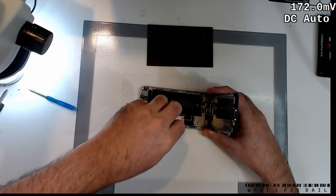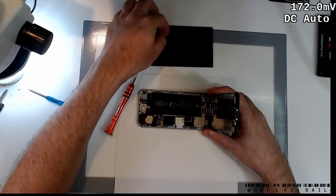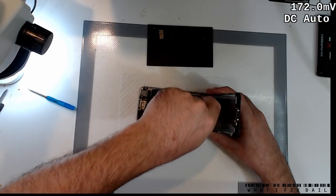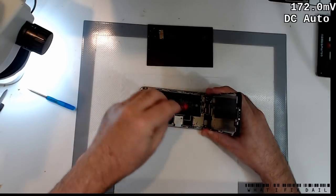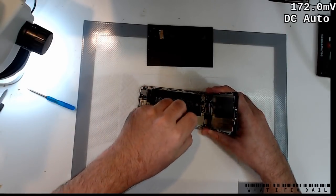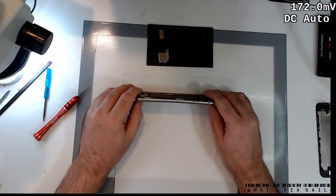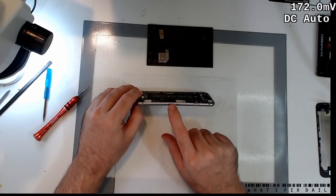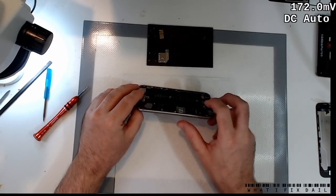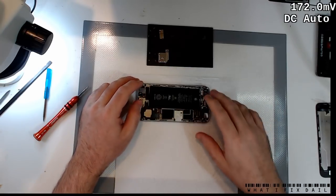This phone does have a bend in it, so that doesn't really bode well for it. It has been repaired before by me — I know because it's got the coloured markings on the screws. The bend is reasonably severe; it's not the worst, but it's happening right where the baseband is. So that's my guess for today.